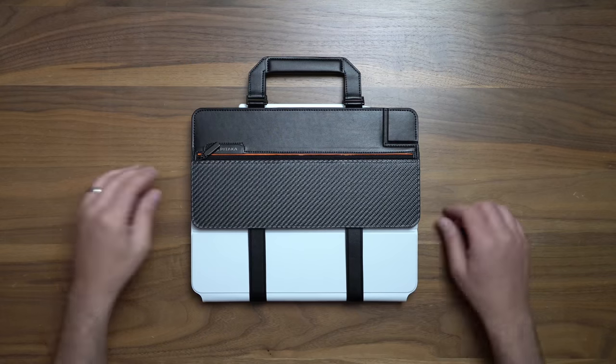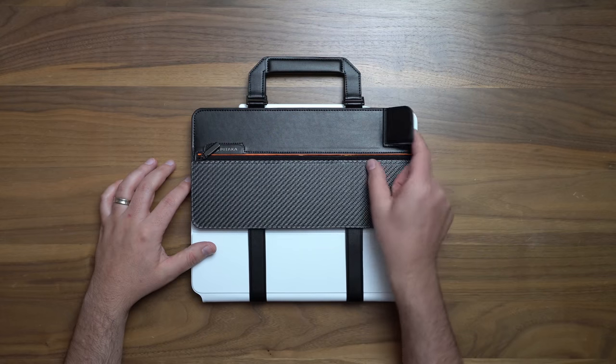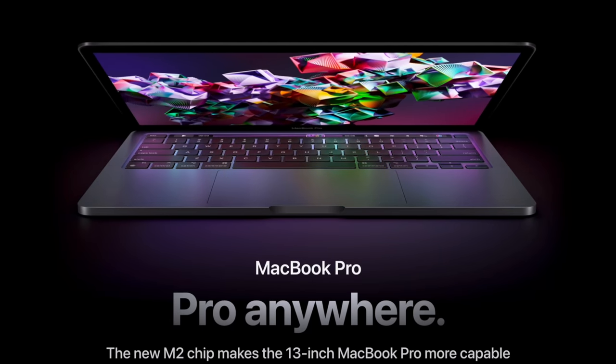I'll link it up in the description if you want to check it out. It's always fun to explore new iPad accessories, but I'm not ready to stop hanging out yet. So it's time to go the extra mile. Should anybody — and I mean anybody — be buying the M2 13-inch MacBook Pro?